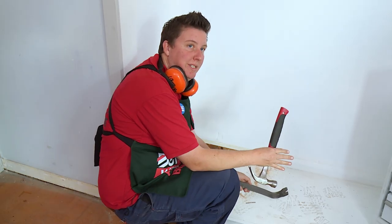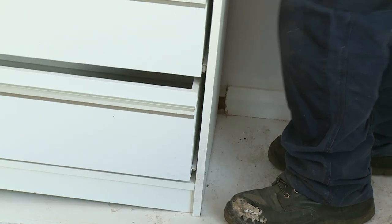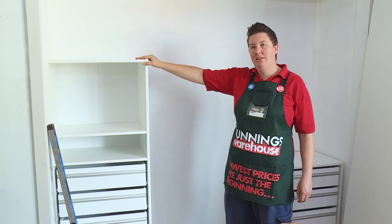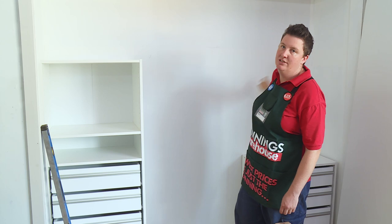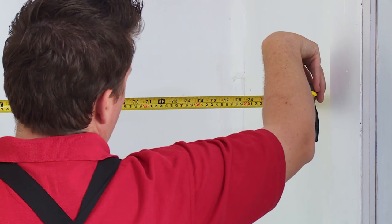Now we're going to put our first wardrobe insert unit into this hole, and then we'll repeat the process with the other unit. The next step is to put our shelf in. The shelf's going to sit on top of this unit and be supported with cleats at the back and at the side. So I'm going to measure and cut to length the shelf now using my circular saw.